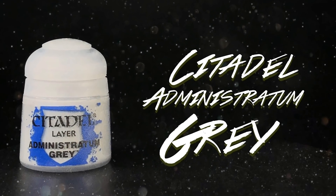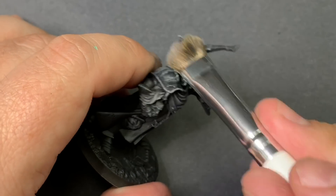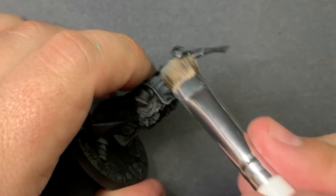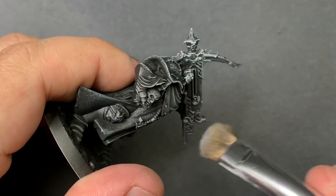With Administratum Grey, I'm going to lightly do a top-down dry brush to catch the most prominent edges. I also want to focus this on specific areas of interest like the face, shoulders, and his weapon, so that we bring the most attention to those areas.